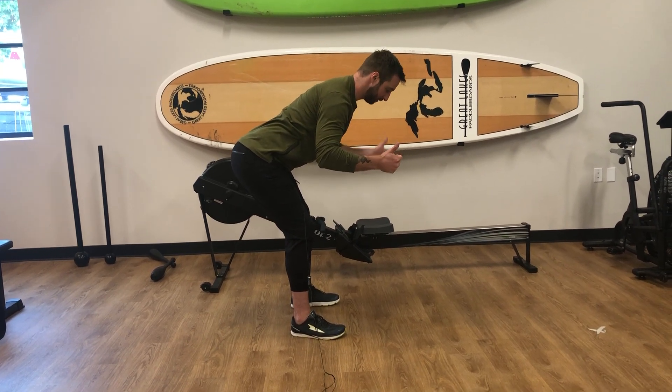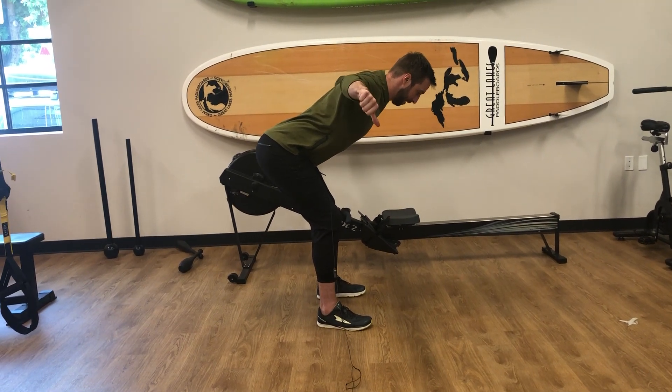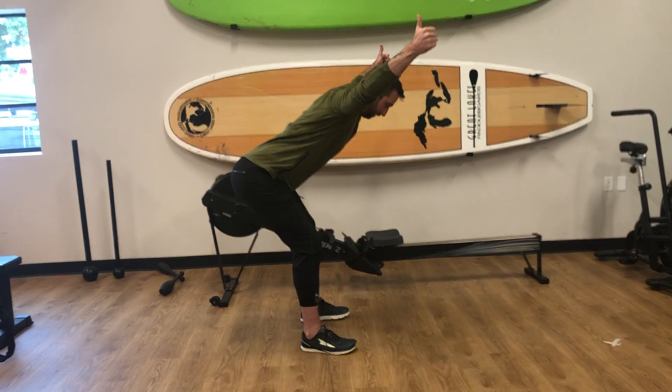The main thing is our thumbs. For the T exercise, our thumbs are going to be pointing together and we just come out there, keeping the back nice and straight. For the Y, we're going to point our thumbs into a Y position and come up there — that's the Y.